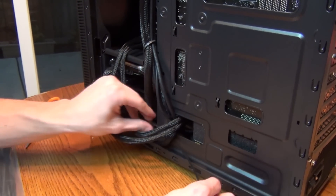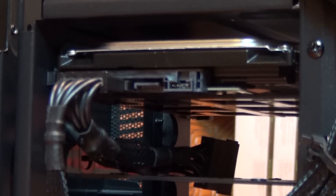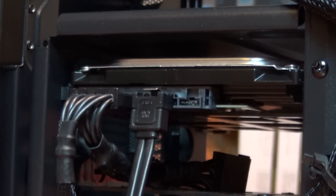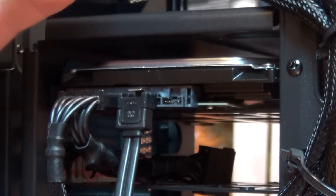Now, I know I've been stressing cable management, and if you don't want to do it, that's fine. But the last cabling step we have to take is plugging in all of your SATA cords. These SATA data cords plug into optical drives, as well as hard drives and SSDs. Be sure you plug the drive that you'll be using your operating system on into SATA 1 — this won't always cause issues, but it definitely could down the road.